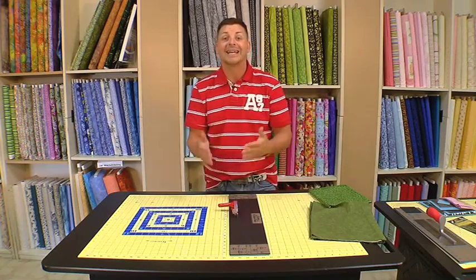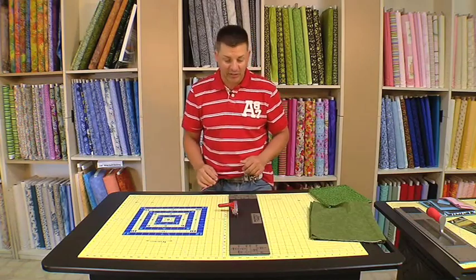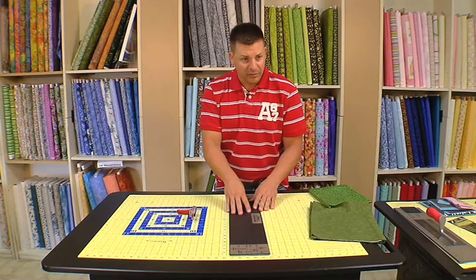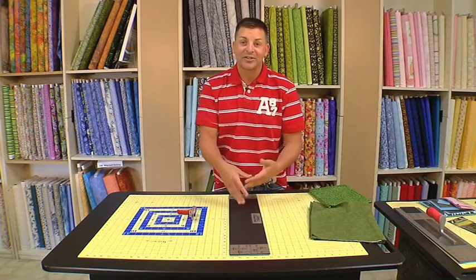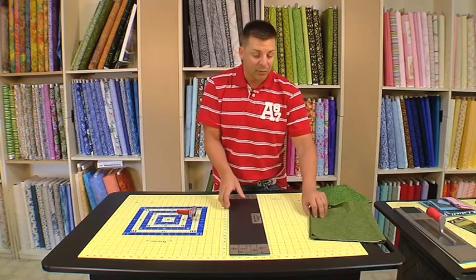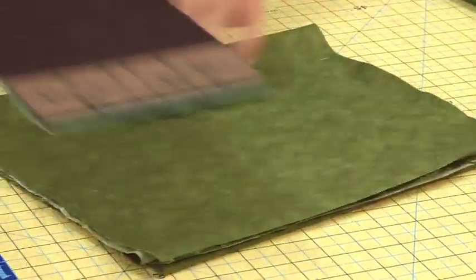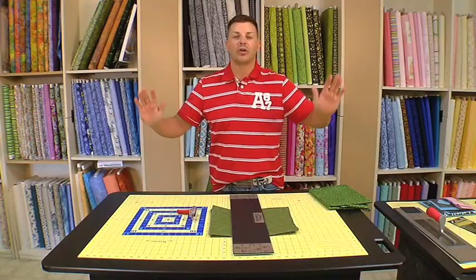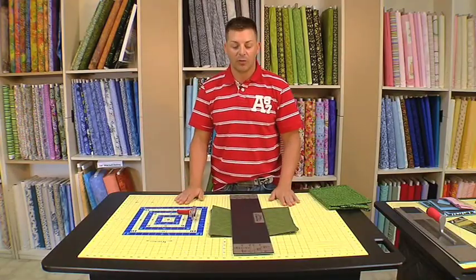So now, when I'm doing my strip cutting, I get an exact measurement, and I'll show you that here in a second. Also, I want to share with you that with the no-slip ruler you can actually do bias, and this is in combination with your mat. But most importantly, how many times have you taken your ruler, bumped it, and have to start everything you've already done all over again?